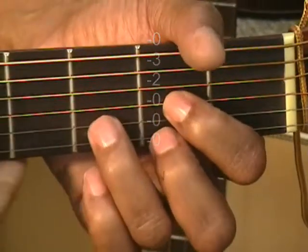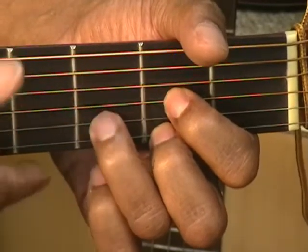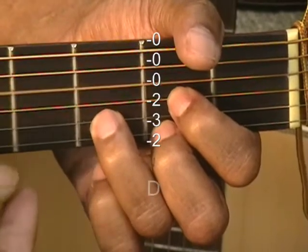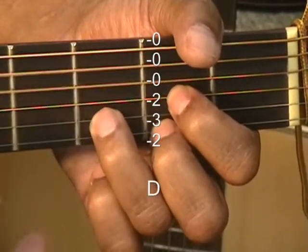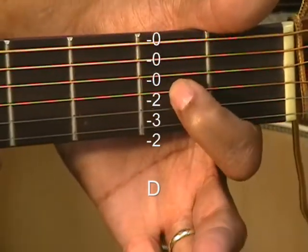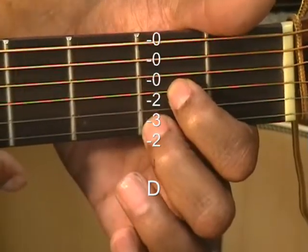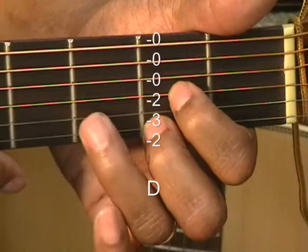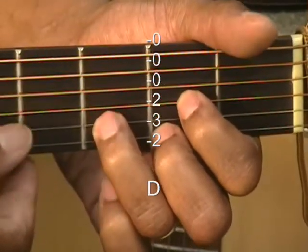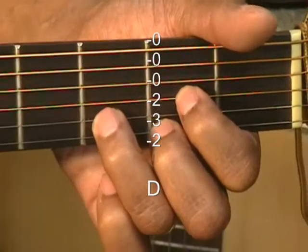Next is a textbook D chord. We like to strum that from the D to get a nice D sound, but you can also strum it from the A. The fingering is 2nd fret G string, 2nd fret high E, 3rd fret B string. Everything else is open, and we're not going to use the low E — we're going to keep that muted. That's our D chord.